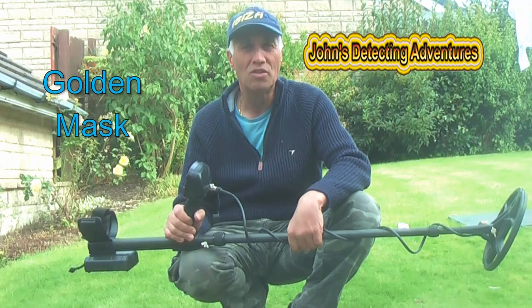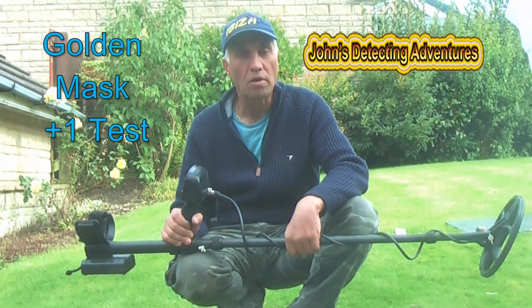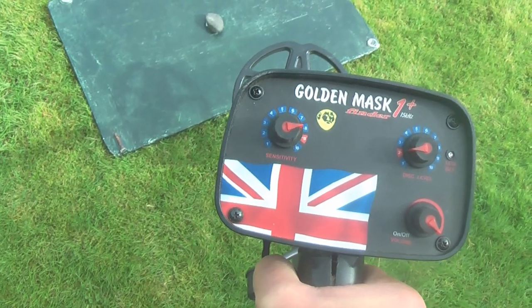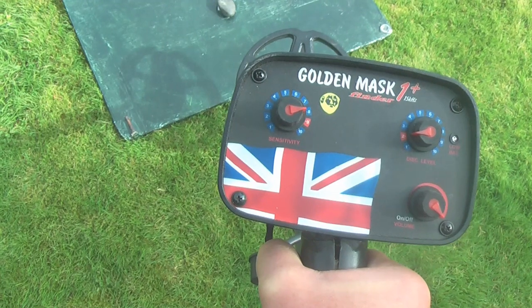Hi, welcome to John's Metal Tecting Adventures. Here we are today to test the Golden Mask Plus One. So now we're just going to show our rapid recovery speed this machine has on different items. Here we go.